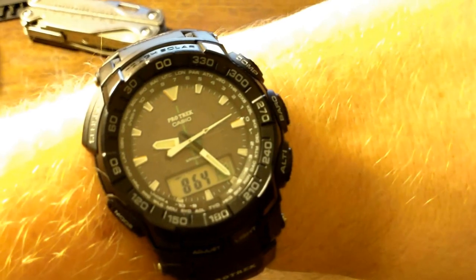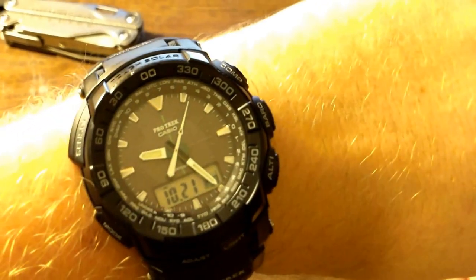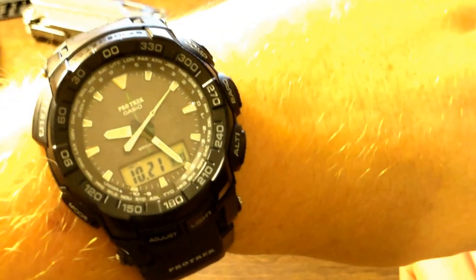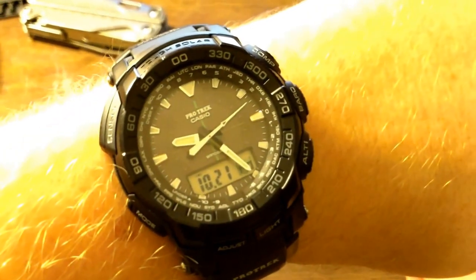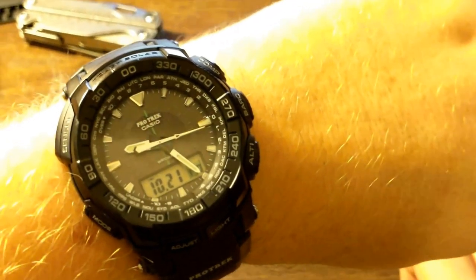The one other thing I upgraded is my wristwatch — from my Casio G-Shock to a new Casio ProTrek. This particular one, which is actually in compass mode right now, has a compass, an altimeter, and a barometer. It also has a lot of luminescent hands, glow-in-the-dark, and what have you. I've really been enjoying this watch — a lot more information than my old one used to give me.